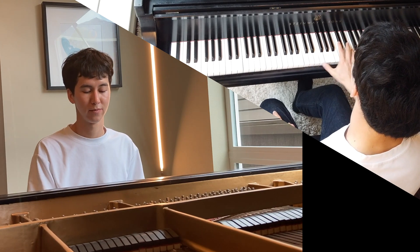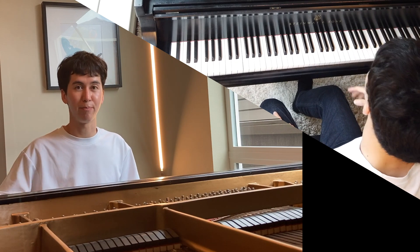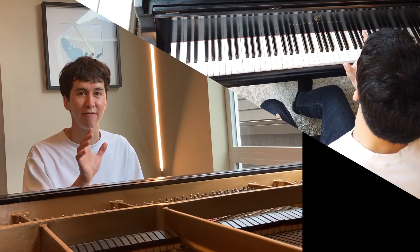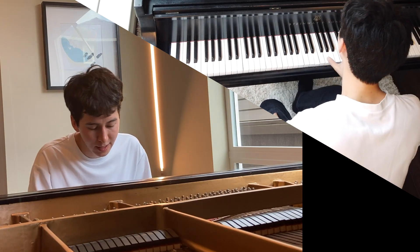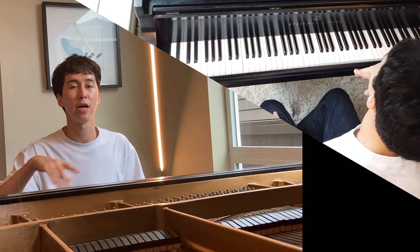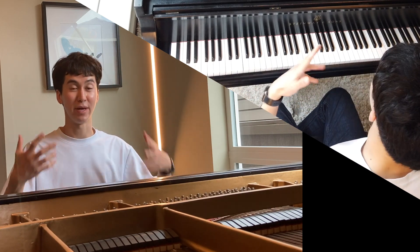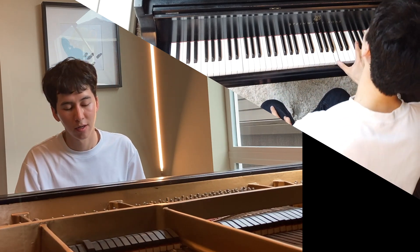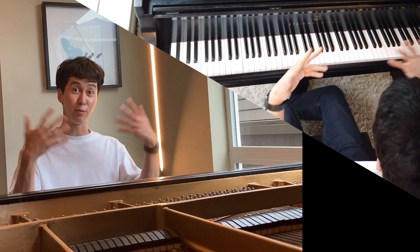If you just play without shaping, it sounds very truncated and split up. But even without any finger switching, if you have the dynamics shaped properly, it automatically has more of a long-line feeling — and that can really psychologically make it seem connected. Combine that with the finger crossing and switching, and it makes a big difference. And then when you add the pedal, you've really got something.